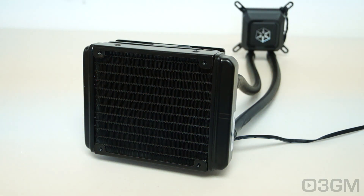These all-in-one liquid CPU coolers are really a godsend for a number of reasons. They are relatively inexpensive, you don't have to fear leaks, and they perform extremely well.